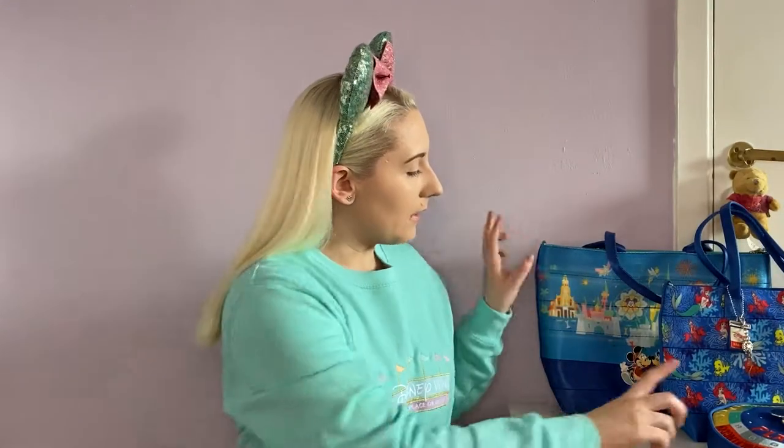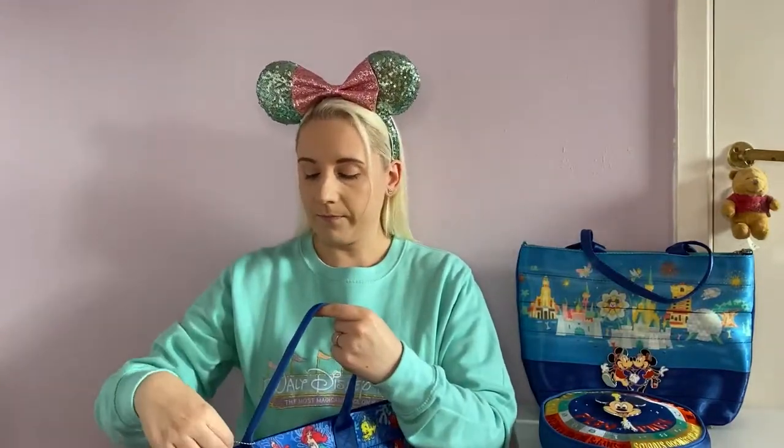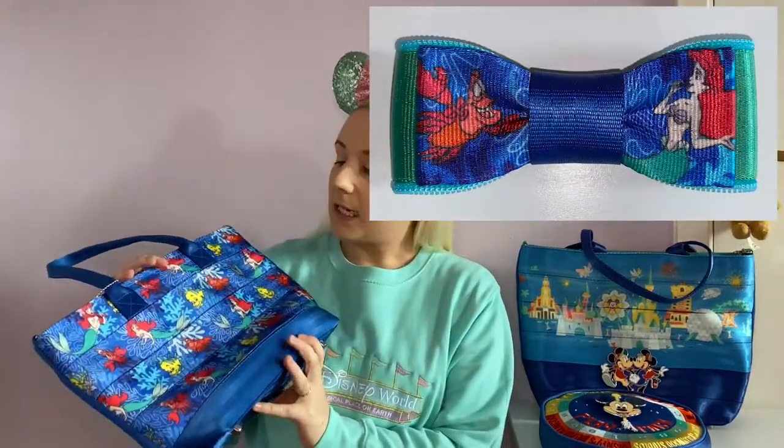These two are from the same line. This next one is the Little Mermaid. There's actually a lady on Facebook who buys these bags, deconstructs them, and makes bows out of the material — and they're stunning. She'll send a hefty safety pin type thing and you can clip the bow onto your bag. I do somewhere have a Little Mermaid bow to go with this bag, so hopefully I've popped a picture in if I found it.